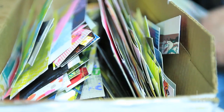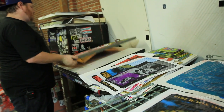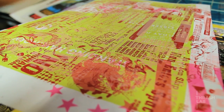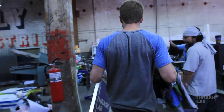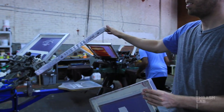Everything I use gets recycled and redone — I don't really throw anything away. I figure out a new way to incorporate it. I'm constantly like, I'm gonna destroy it, print over it, and make it something new — recycled, nothing goes to waste. It was just cool to be able to put something that you liked onto a t-shirt. It's a walking billboard for people, so we always liked that idea.